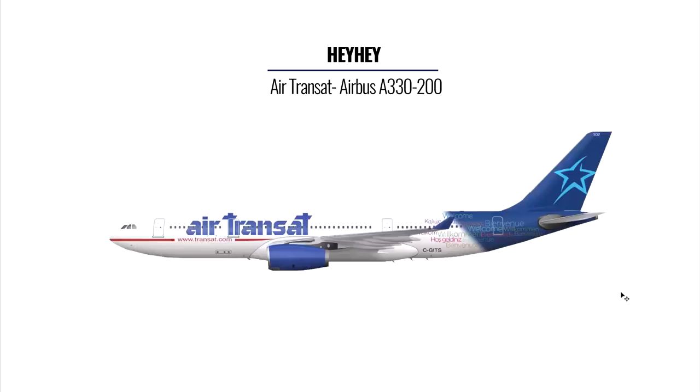The next livery is the Air Transat A330 from Hey Hey. He hasn't done his own design but instead replicated the current Air Transat livery. He said it's his first time, and I have to say that's a great effort — I compared his version to the original and there's not much difference. So overall I would give Hey Hey a nine for his Air Transat livery.